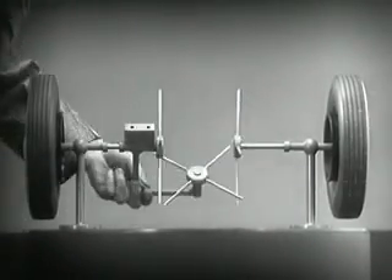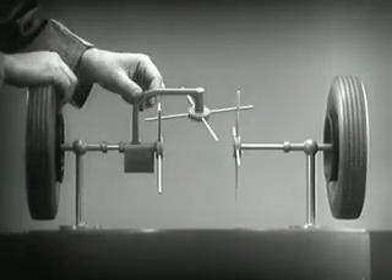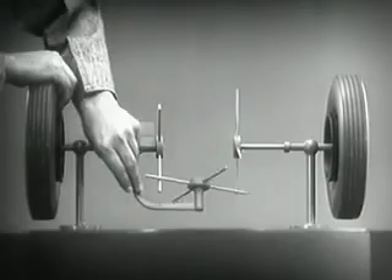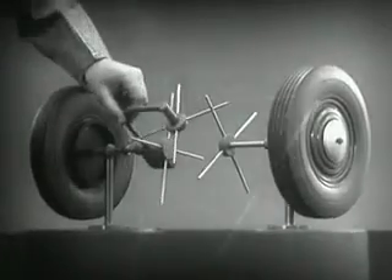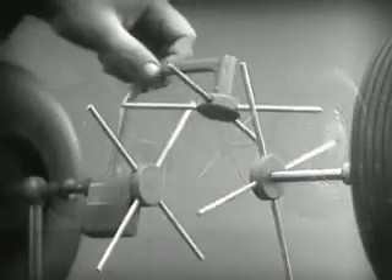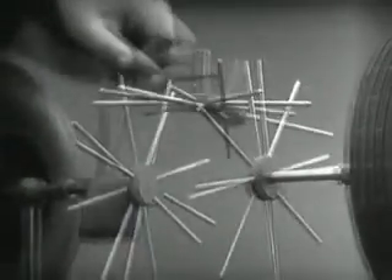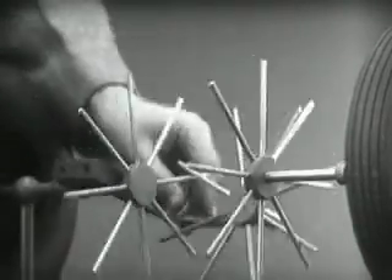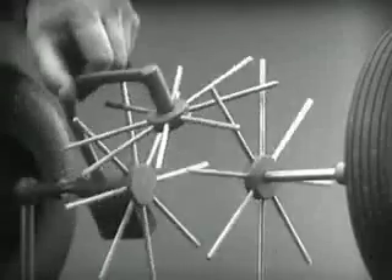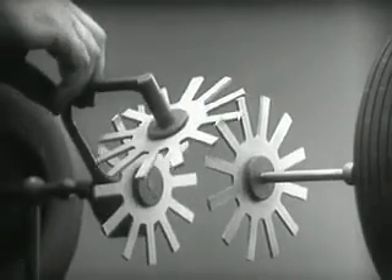Now we have the working principles of a differential. To adapt the model for use in an automobile, we will have to make a few changes. In order to reduce the jerky action caused by wide spaces between the spokes, we will put in more spokes. Further filling in the spaces between the spokes gives steadier, more continuous action.